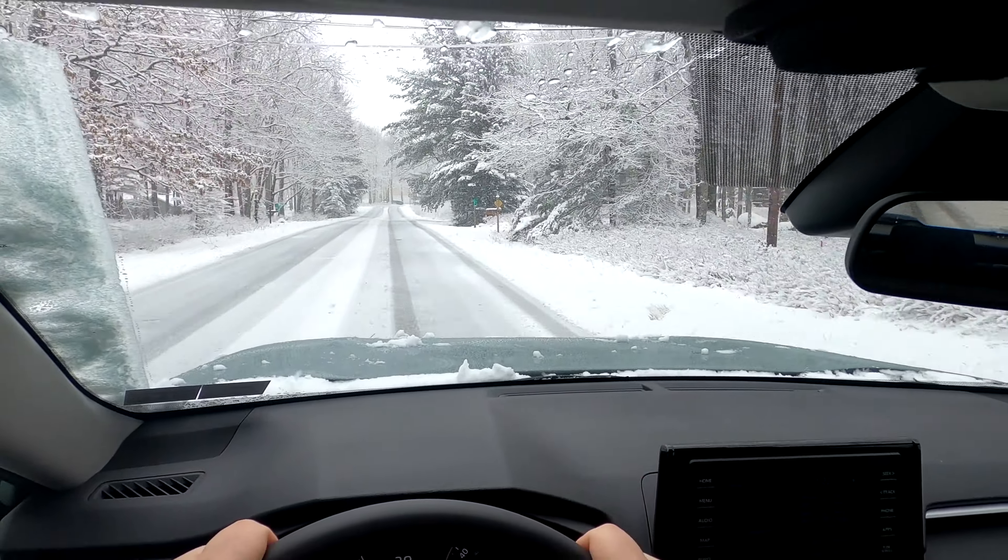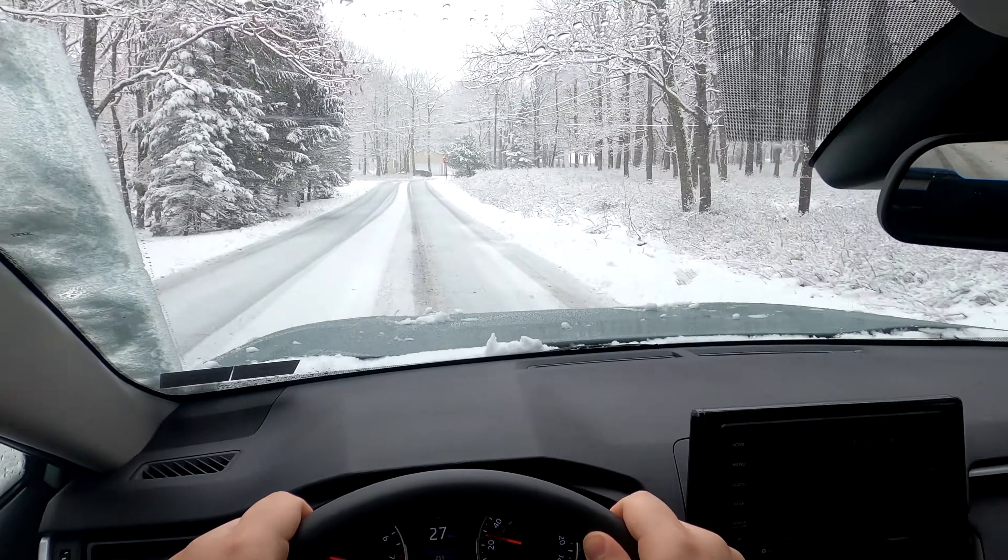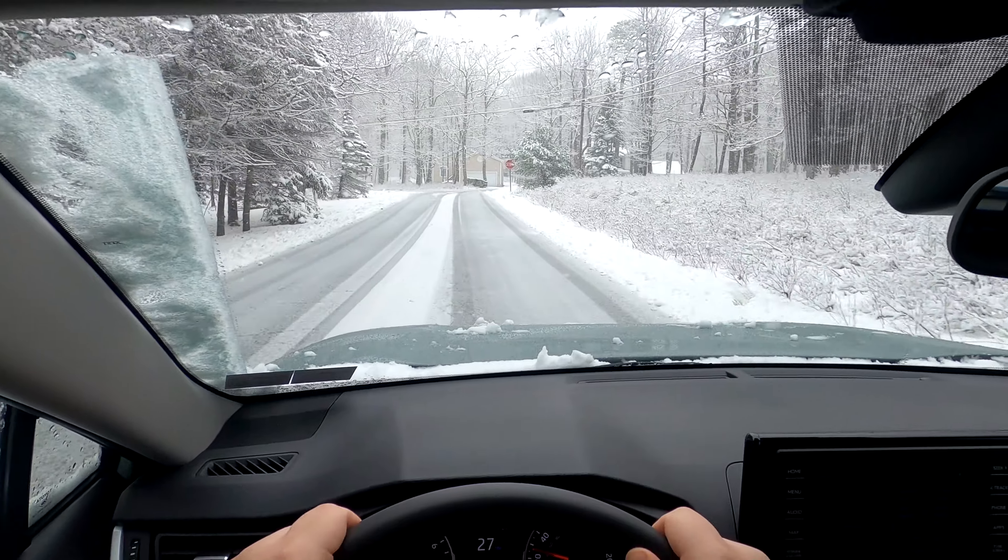So again, this is in normal mode. If things start getting a little tricky or hairy, I'll see what the snow and ice mode feels like, but right now everything's fine.